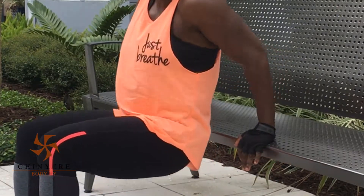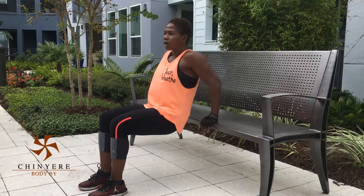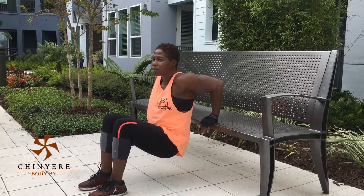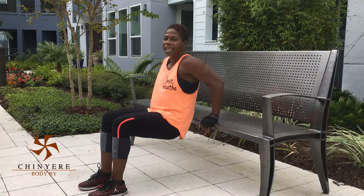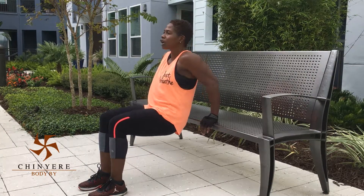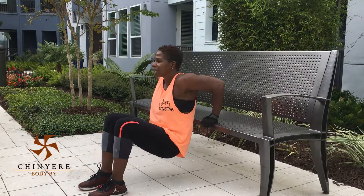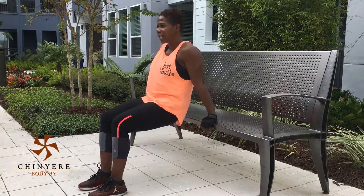Bend and up, and make sure you contract — always contract the abdominal muscles, nice and strong. So inhale, exhale. And you just look straight in front of you. If you can do a good set of like 15 to start with, that would be great for you.